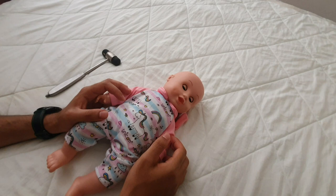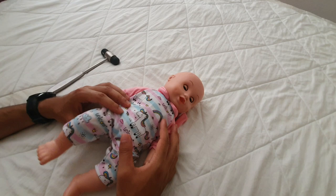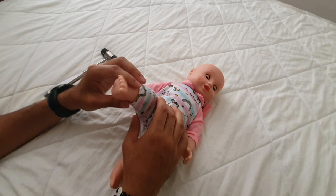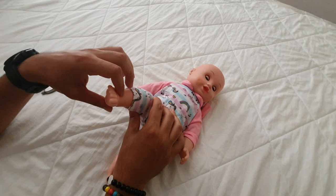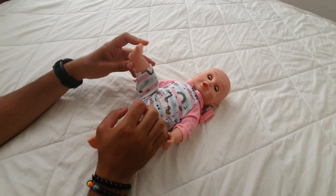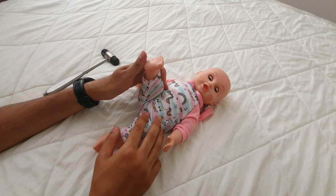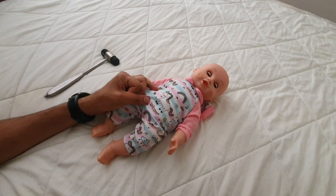Now look at specific signs. For the popliteal angle test, lift the leg and there should be a bend; then lift the distal portion and no matter how much you lift it, there should still be a 90-degree angle in the leg. Do either side. You can also do the heel-to-ear test: bring the leg all the way back — it shouldn't reach the ear, as that would indicate hypotonia, and if it can't reach the abdomen or trunk, that's hypertonia. Do that on either side.